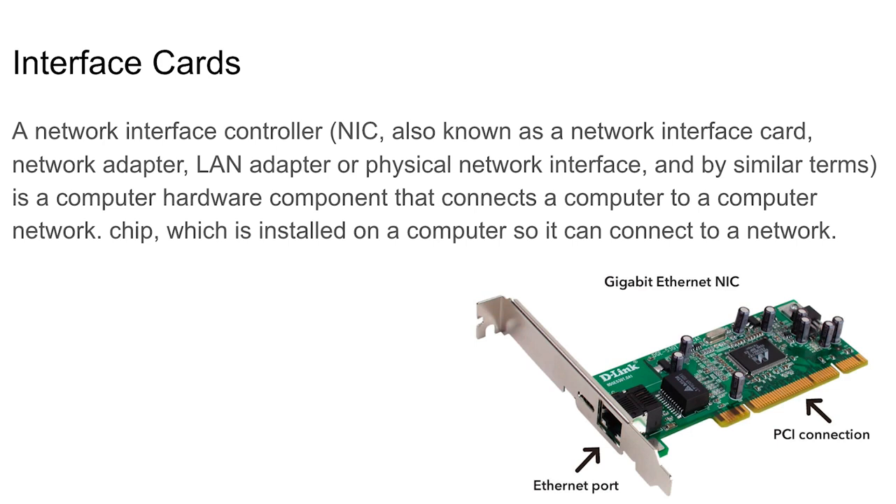Interface cards — your network card, or NIC (Network Interface Card), controls your internet connection. You can see the ethernet port on the card.